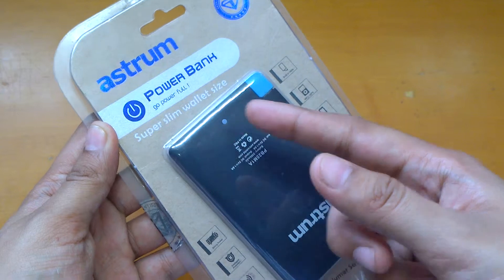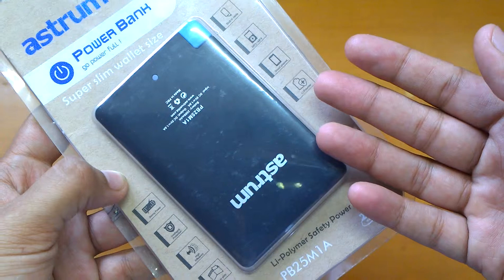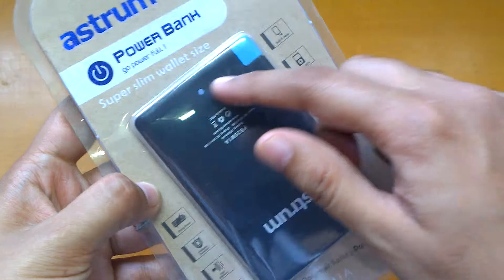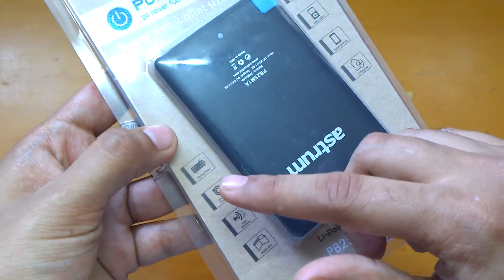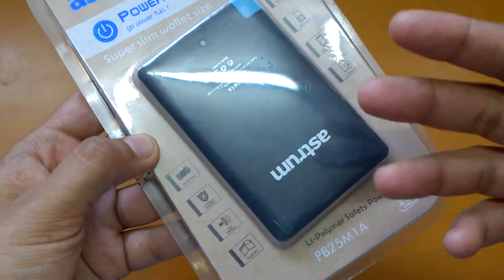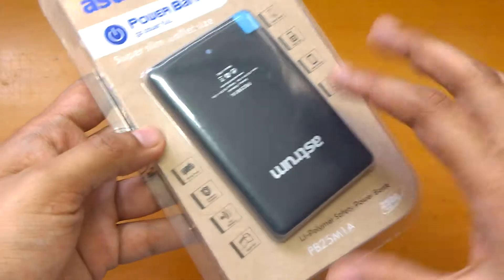So it says it's a super slim wallet size charger and it would work on your MP3, MP4 player or smartphones. It has a built-in cable — the cable is embedded over here, as you can see, I'll show you that later. Strong power and intelligent protection, high efficiency, super slim — you can put it in your wallet also.